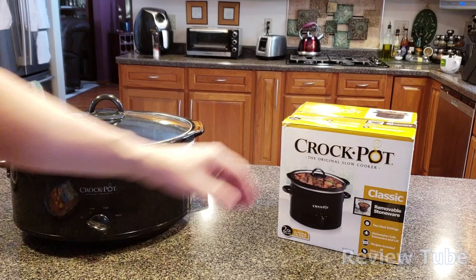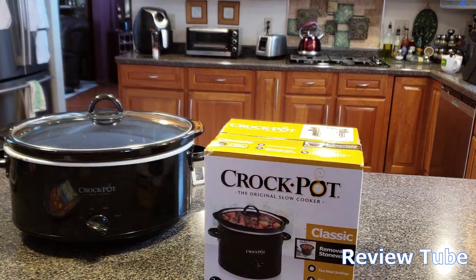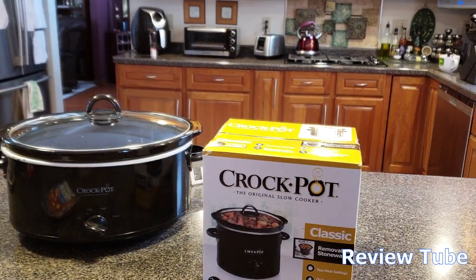Hi everybody, thanks for watching. Today we're going to do a quick unboxing of this crock pot. This is the original slow cooker classic version.